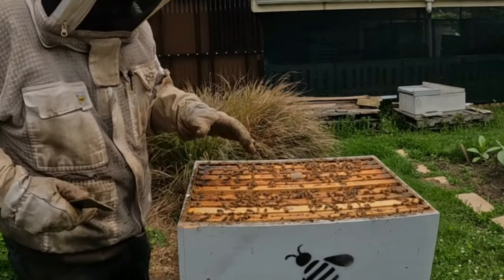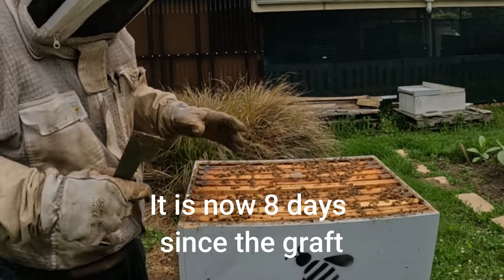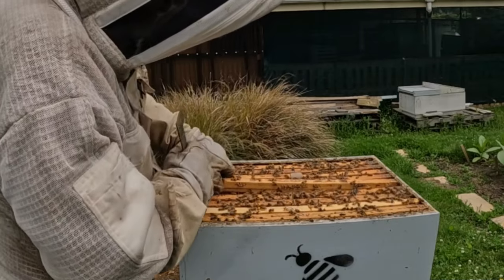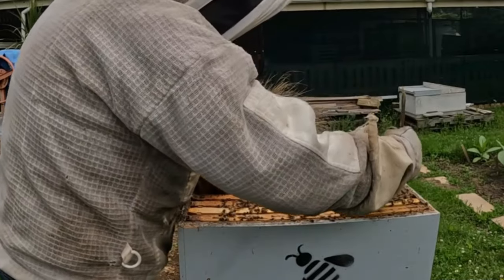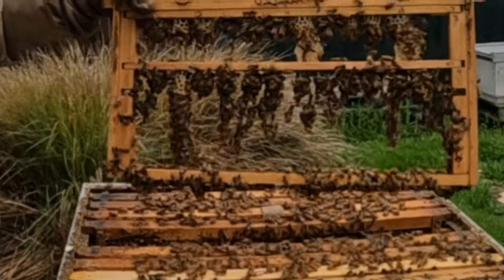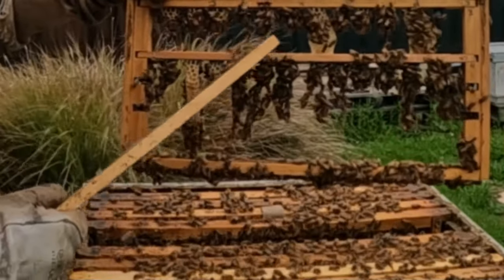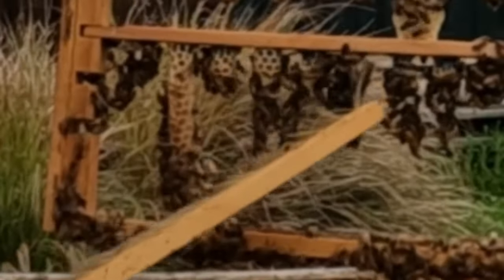I've had one peek in here after three days after the graft and it looks quite successful at that stage. Let's see if it still is. It's always a nerve-wracking moment taking out a graft. You can see that comb that they're drawing is a sign that they're well fed.